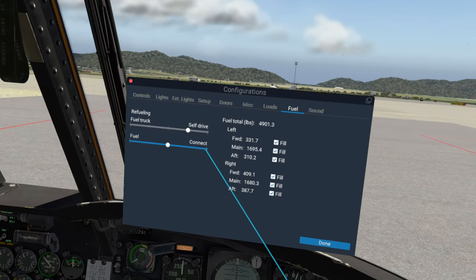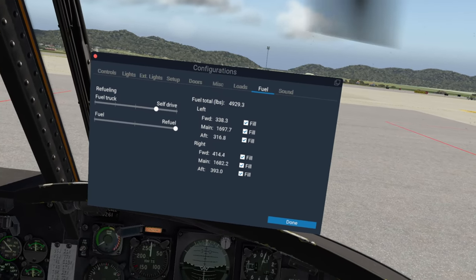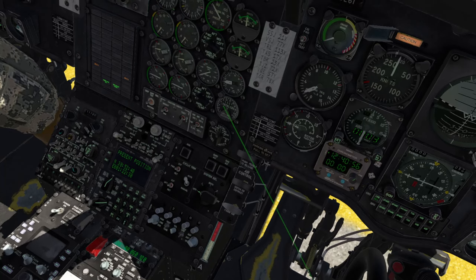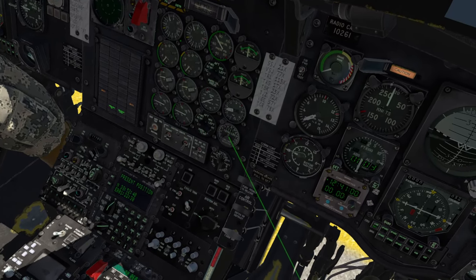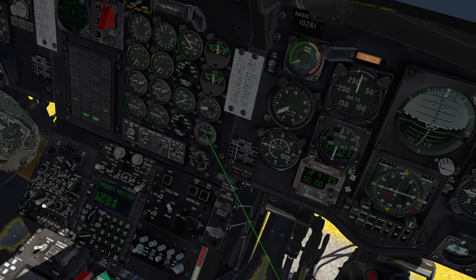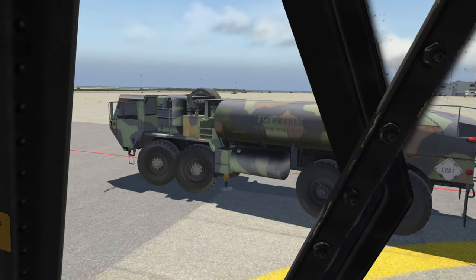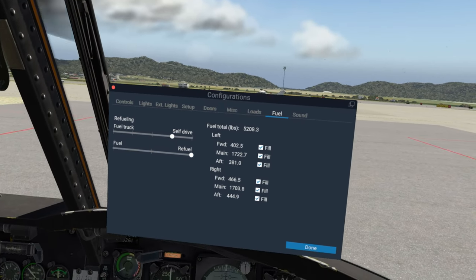Now we can click on this, and voila, it is refueling. You'll notice our gauges are coming up, the numbers are rising, and if we check the fuel gauge here, it is in fact going up. We're going to bring it up to full tank, which should be roughly about 7,000-something pounds. Once it gets there we should be good to go, and then we can dismiss our little guy.